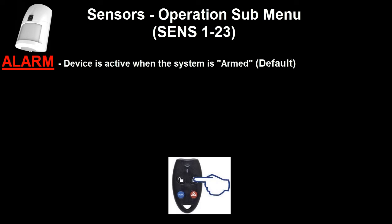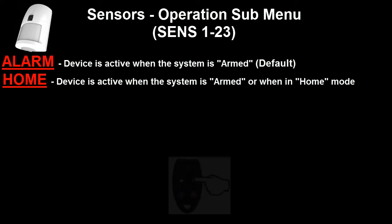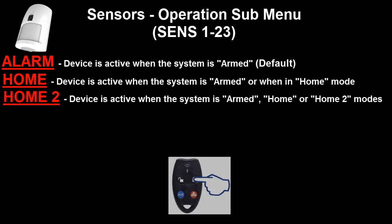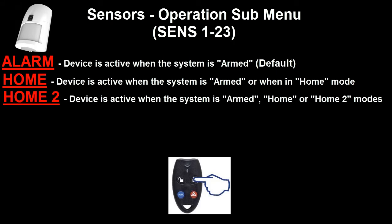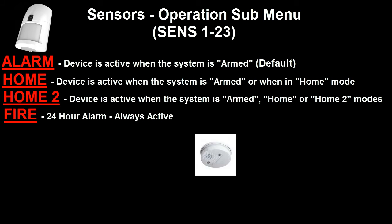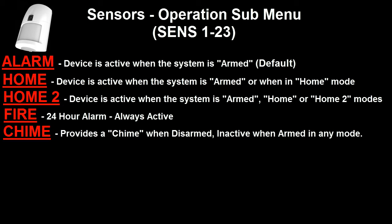Pressing the ON button moves us to the next option, which is Home, meaning the detection device will be active when the system is both in Home mode as well as fully armed mode. The next option is Home 2 — in Home 2 mode, the detection device will be active when the system is in Home mode or Home 2 mode, as well as fully armed mode. The next option is Fire — if a detection device, typically a smoke detector, is programmed for Fire, then it is active 24 hours a day regardless of whether the system is armed or disarmed. The next option is Chime — in Chime mode, the detection device gives a warning when the system is disarmed, but will not be active in Armed, Home, or Home 2 modes.